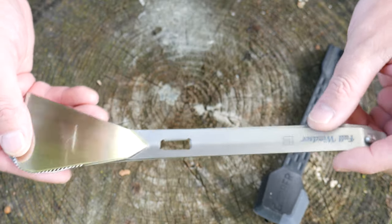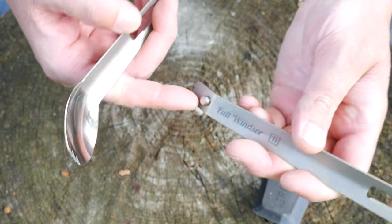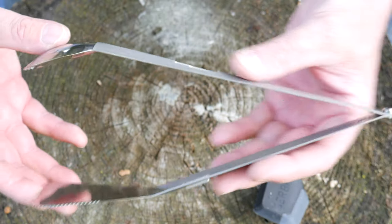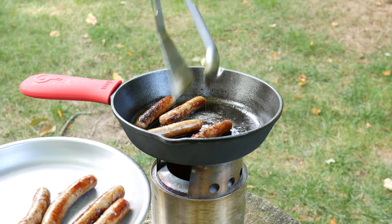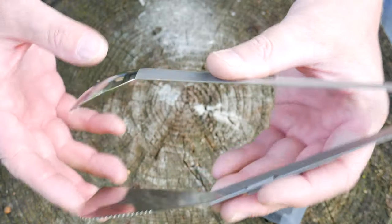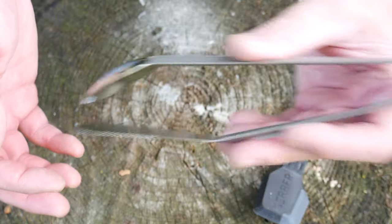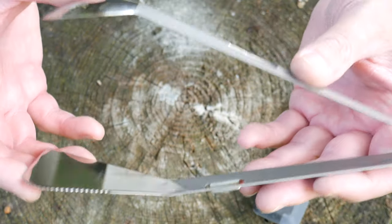On to my favorite part — the tongs. You simply flip it over, there's a little button on the end that slides in and locks, and then you have full-featured tongs. Both tools are really long so you have a long reach, which is great if you have a hot cooking surface. It's also very wide so you can pick up big things like chicken wings and chicken breasts and flip them around easily.